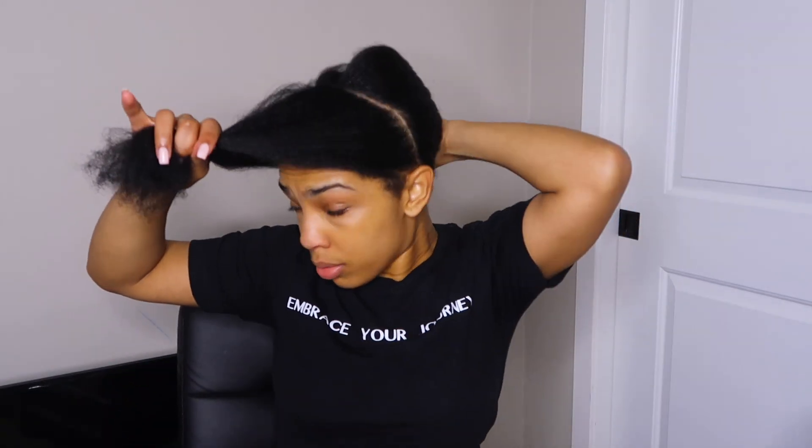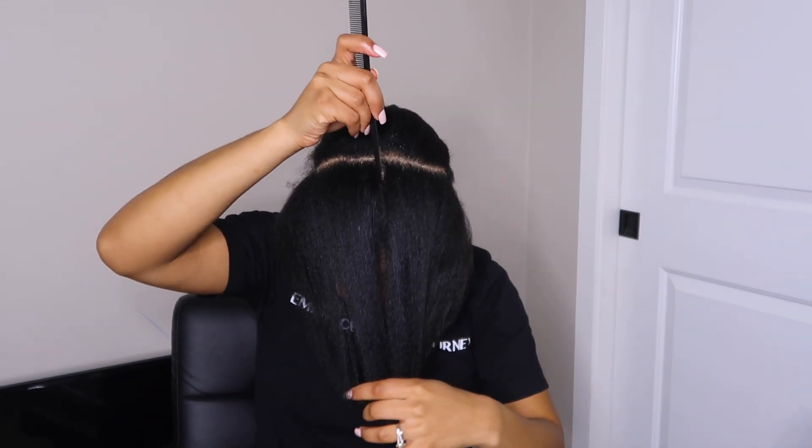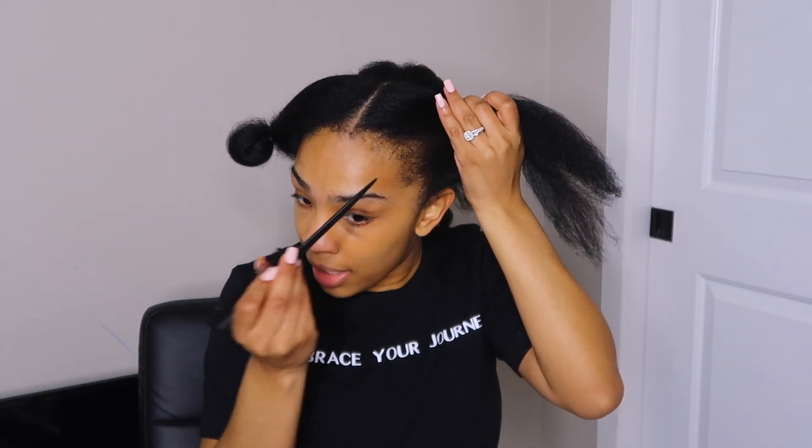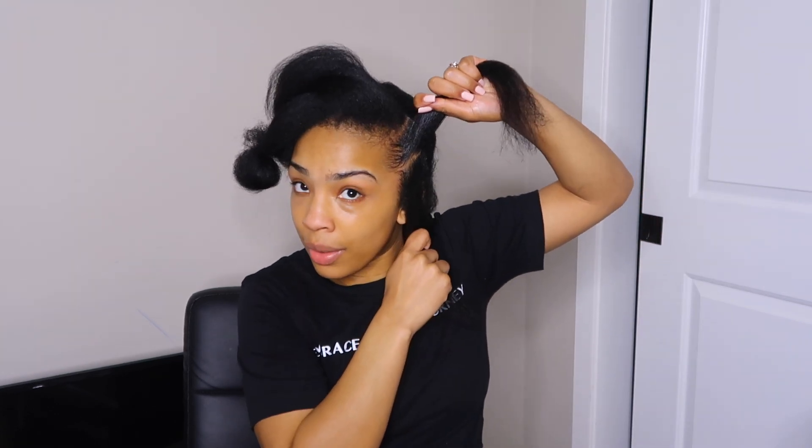After getting my two sections, I'm just going to put this in a ponytail in the back — we'll work with that in a second. With this first section right here, I'm going to part it in half, doing a part down the middle. I have like a permanent part down the middle so I really don't have to do too much. I'm going to part this section in half and then part this section into two boxes.